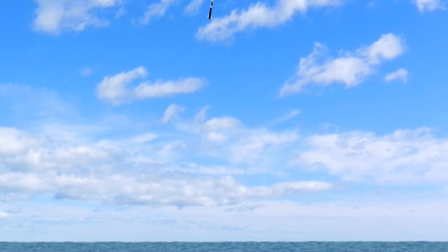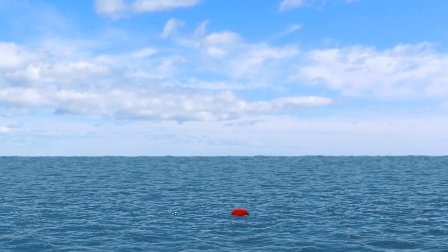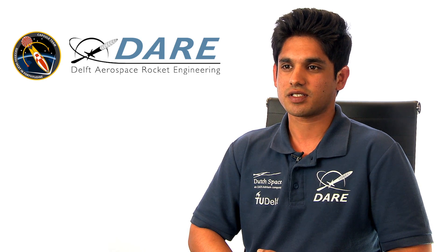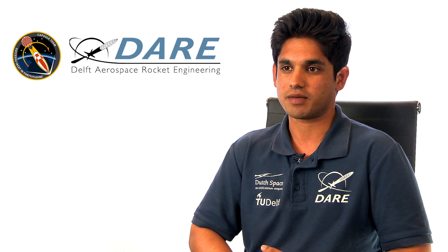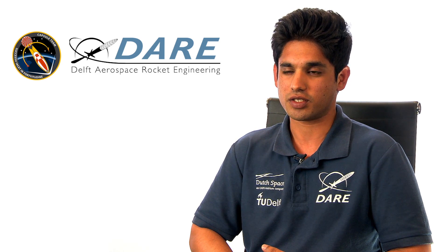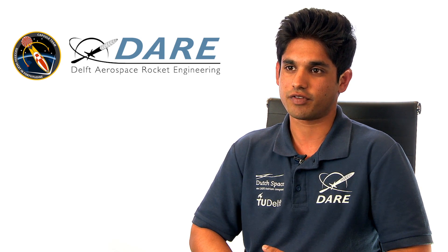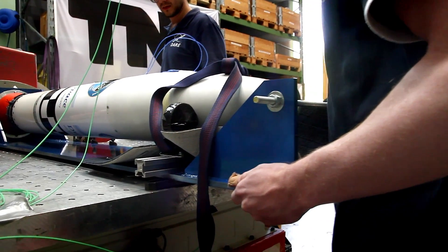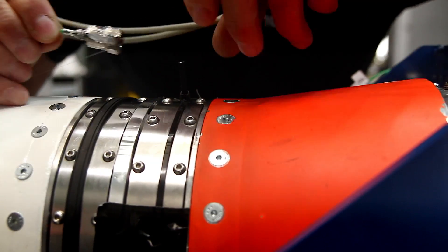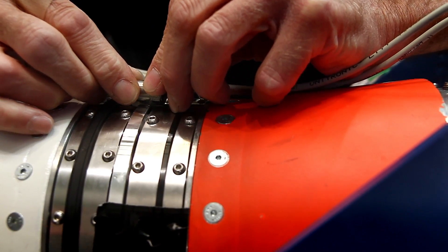The recovery system consists of a drogue parachute and a six by six main parachute, which decreases the speed of the rocket from Mach 4.2 to just 7.3 meters per second. The payloads that we are carrying: one of them is a camera system which is used to live stream video from the rocket itself, and the other one is from Nijmegen University, which is used to measure low frequency radiations in the atmosphere. With so many critical functions and sensitive electronics on board, we had to carry out different kinds of vibration tests to make sure that the capsule survived the flight.